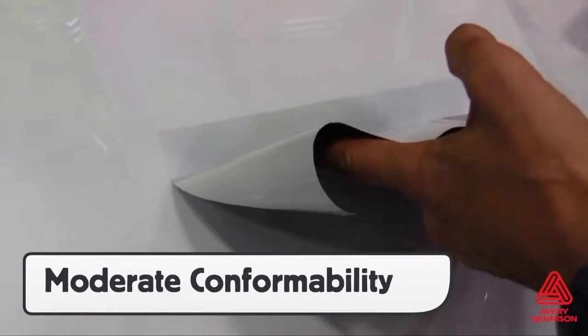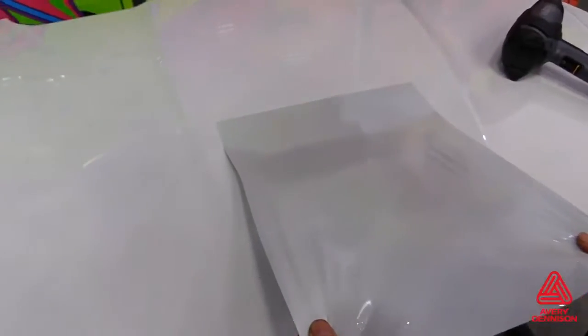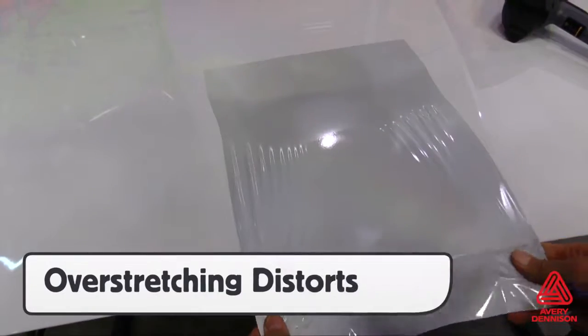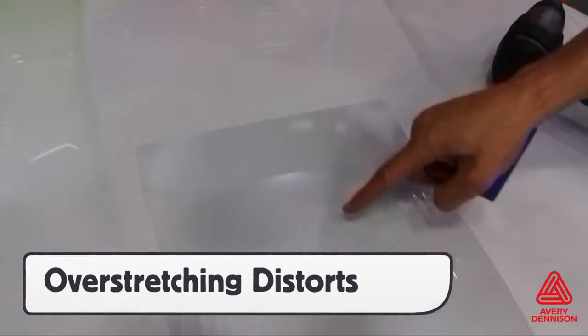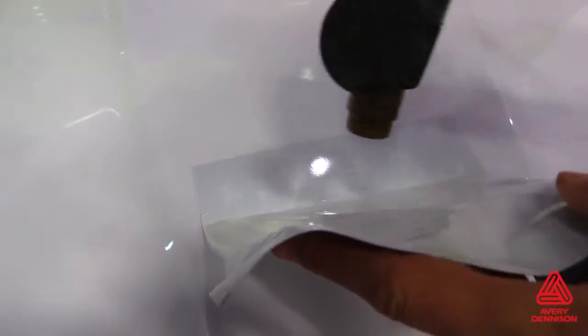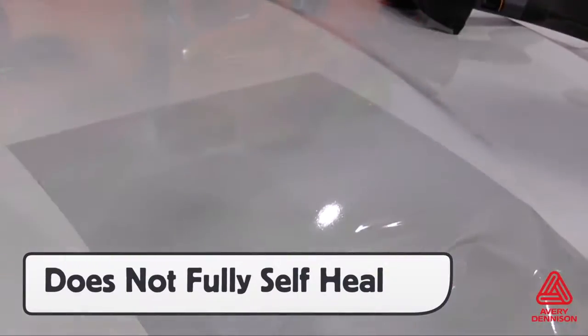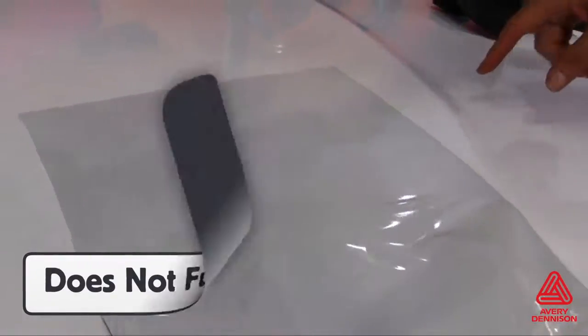The V4000 has moderate conformability due to the thickness of the film, which when laminated can vary from 7 to 10mm thick. Also, over-stretching can affect the reflective nature of the film, causing the over-stretched section to darken. If this occurs, the panel can be picked back up and heat added to trigger the memory effect. In most cases the V4000 will self-heal, but if over-stretched it may not go back to its original appearance. Therefore, it's best to keep it under 10% stretch on curves.